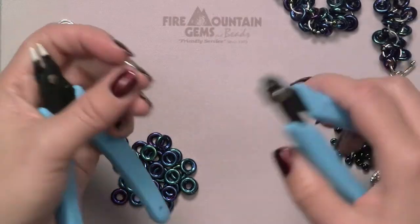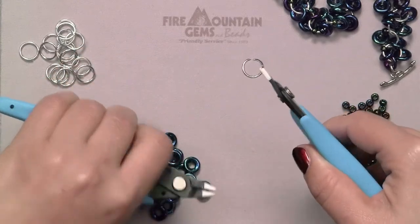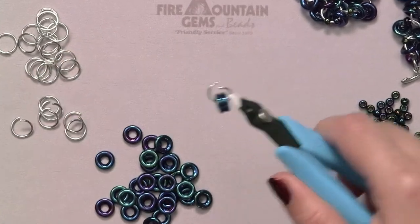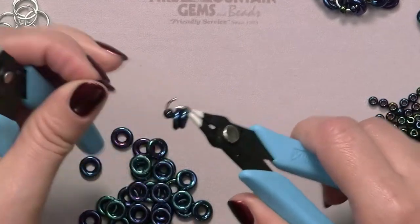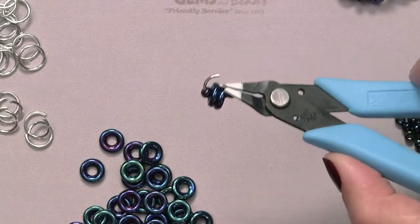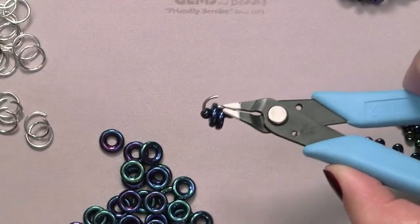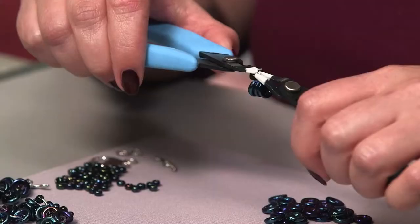With an open large jump ring, go ahead and slide on two glass rings. Then go ahead and slide on two size 6 Mayuki Seed Beads. Since we're at the beginning, I'm going to add just one more glass ring so that I have something to connect the clasp to. One more glass ring and then close the jump ring.